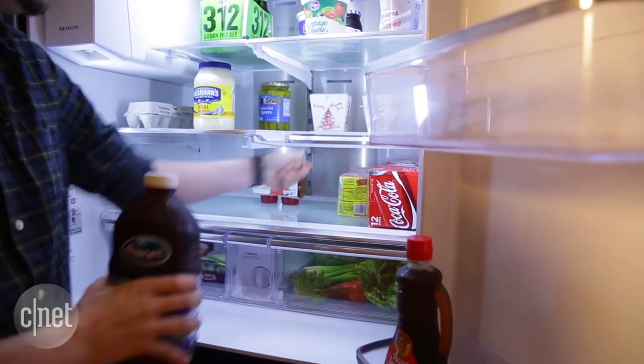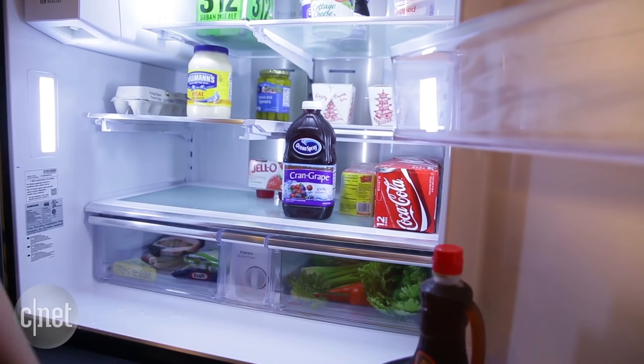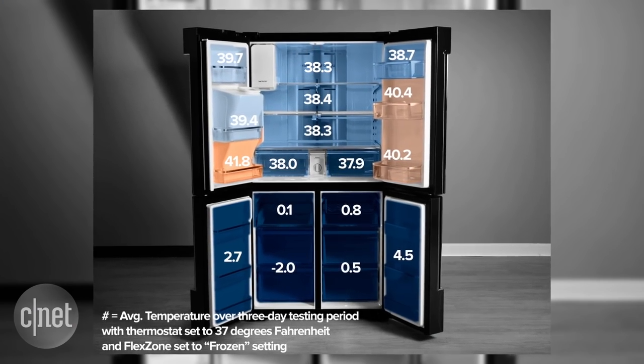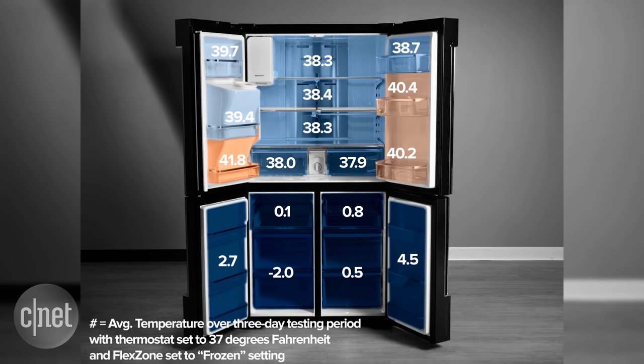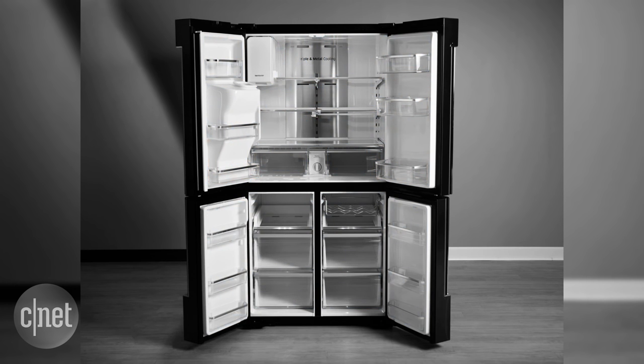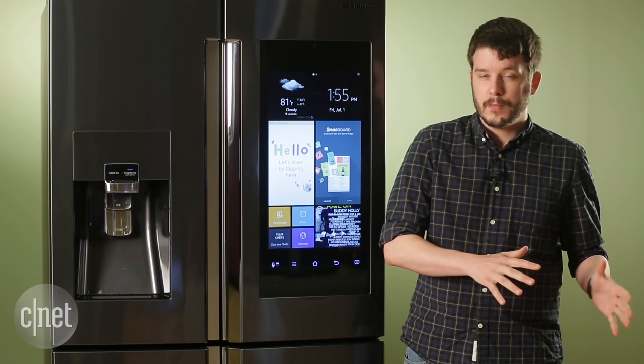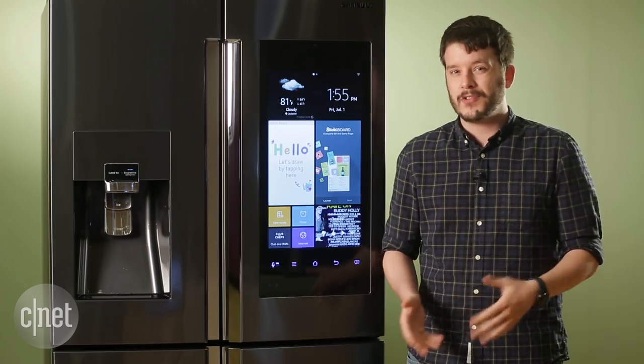As for the refrigerator itself, it offers a total capacity of just under 28 cubic feet. Performance was decent too, with consistent temperatures in the body of the fridge and in the bins. I was especially impressed with that flex zone though — temperatures were always accurate and consistent at all of the settings, both in freezer mode and in fridge mode. It's a cool feature and it works well.